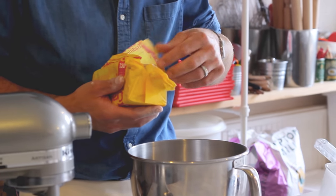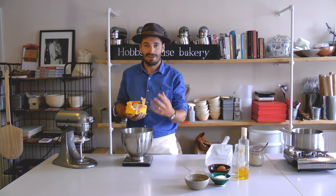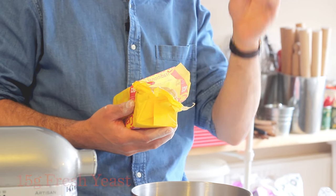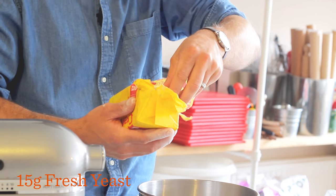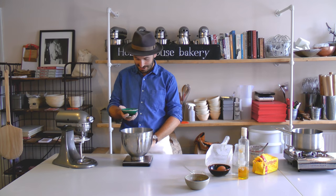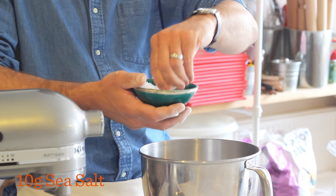This yeast is live and living and it's what we use at the bakery at Hobbs House. But at home, dried yeast would be absolutely fine. Just remember: if a recipe says 10 grams of fresh yeast, use 5 grams of dried yeast because it's concentrated. We're going to go in with 15 grams of fresh yeast. Now we need to season our flour — a big pinch of sea salt, about 10 grams. This is Cornish sea salt. Try not to use the table stuff.